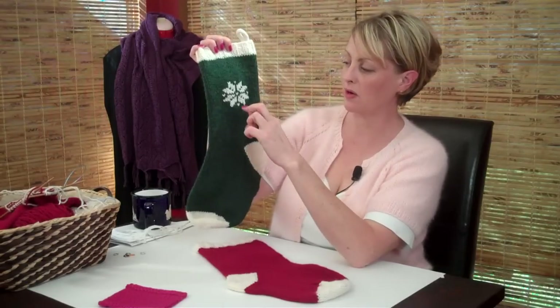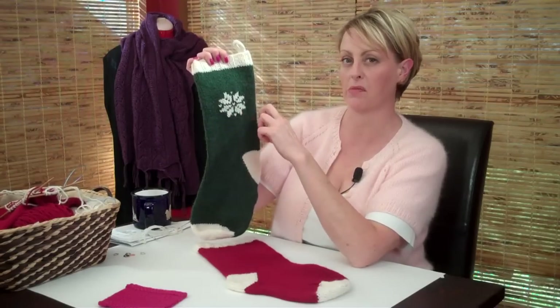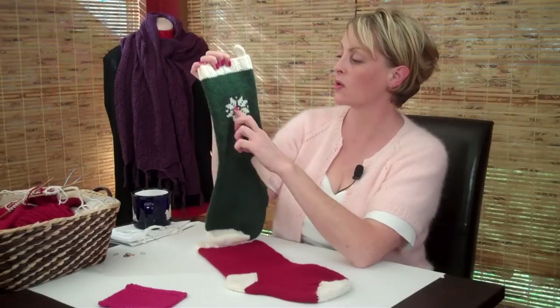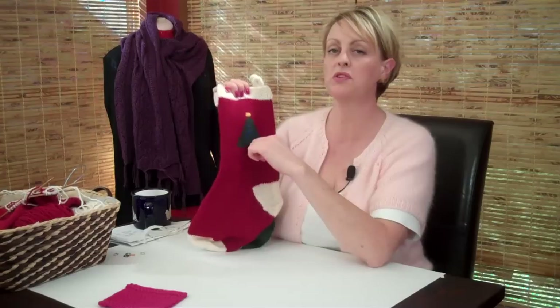And there are so many little free motif kind of patterns that you can find out there. I also think it would be cool to put the year right here, which I haven't done on this, but I think I might do it. So I'm giving you this snowflake design and this Christmas tree design.